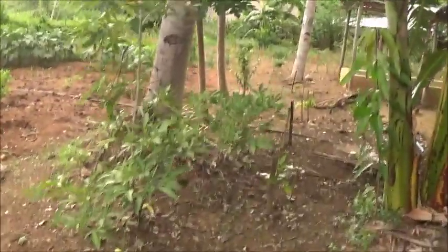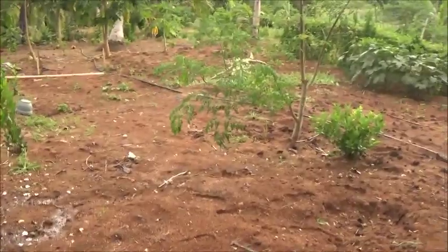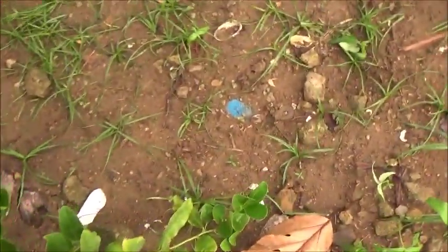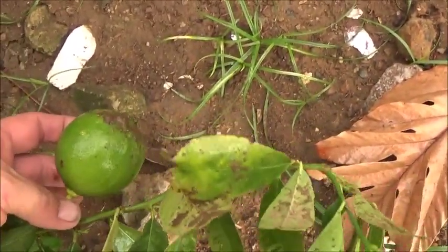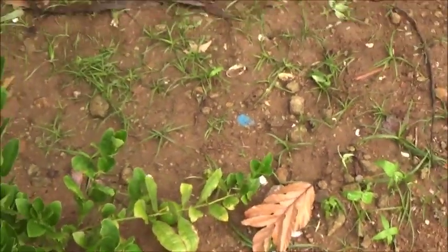I wanted to show you here — this is actually one of the lemon trees we planted probably four or five months ago, and it has a nice little lemon on it right there. And it has a really nice one right here. The thorn got me. So I know the citrus will do okay.